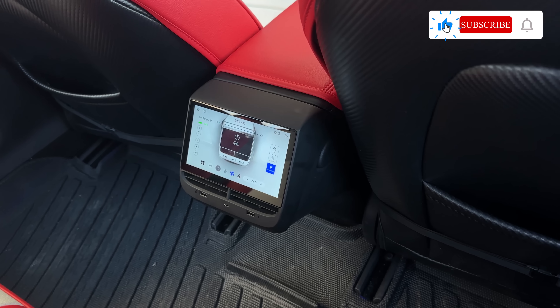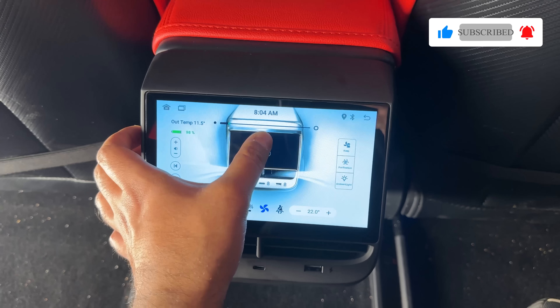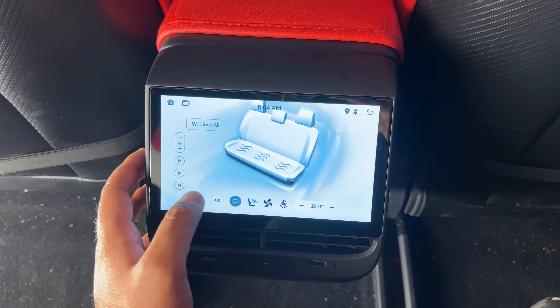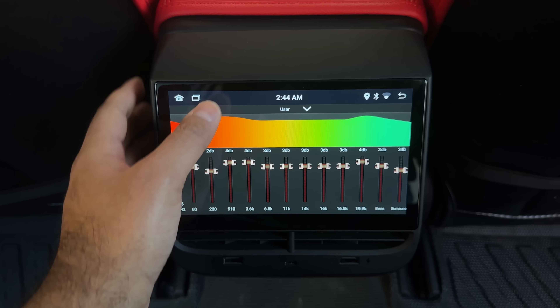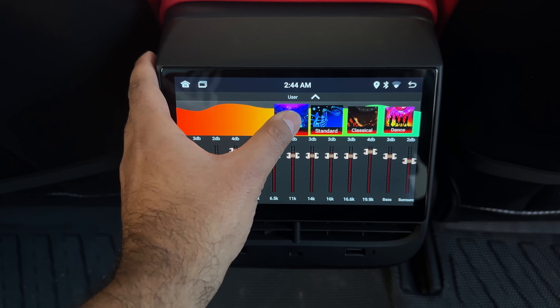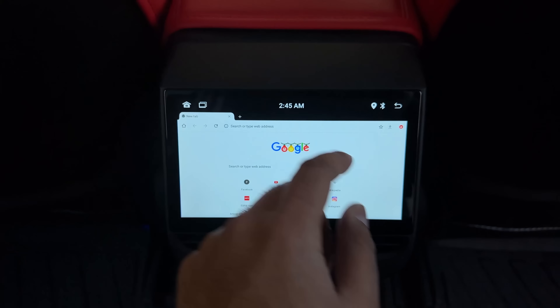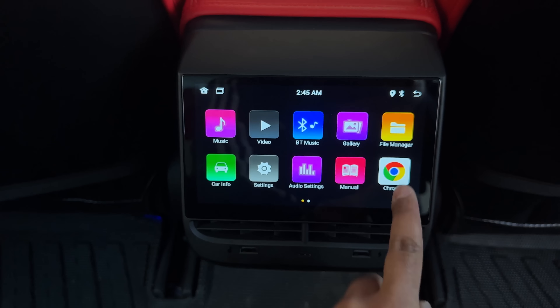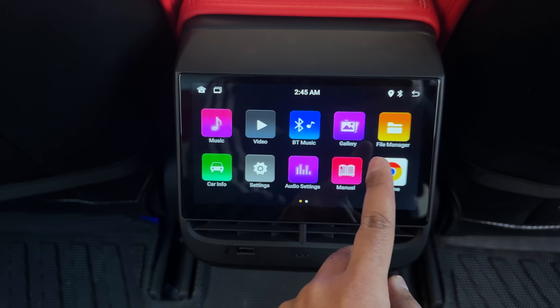Today we have a brand new rear passenger climate control and entertainment display for Tesla Model 3 and Model Y. This super easy installation can be done in under 15 minutes and really adds value to your car. This display allows rear passengers to control climate control settings, rear seat heating, and also comes with entertainment options such as YouTube and gaming. This is the upgraded version 2 of the previous generation display we reviewed last month.